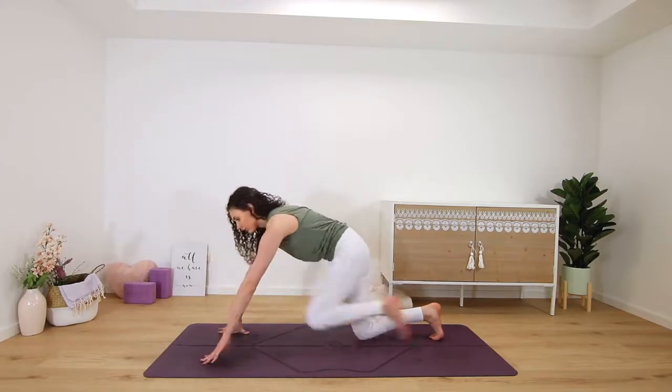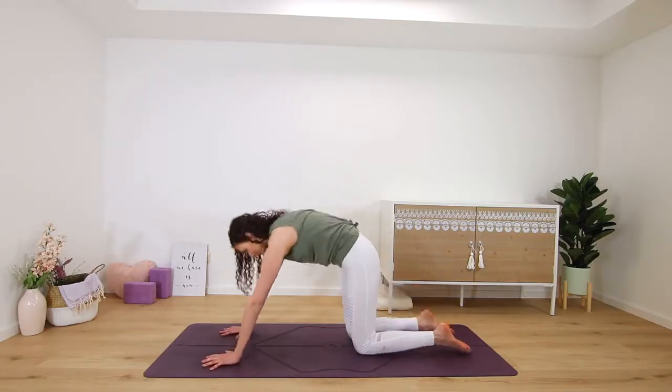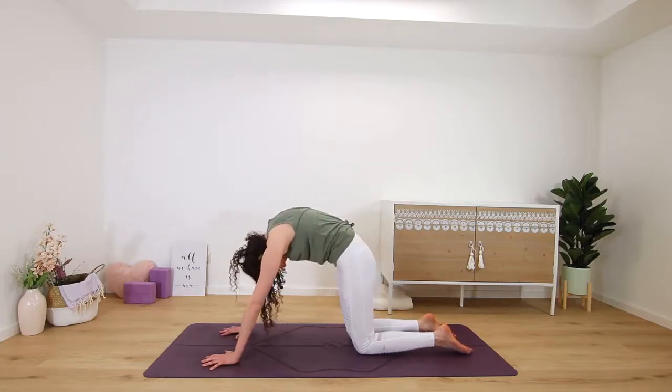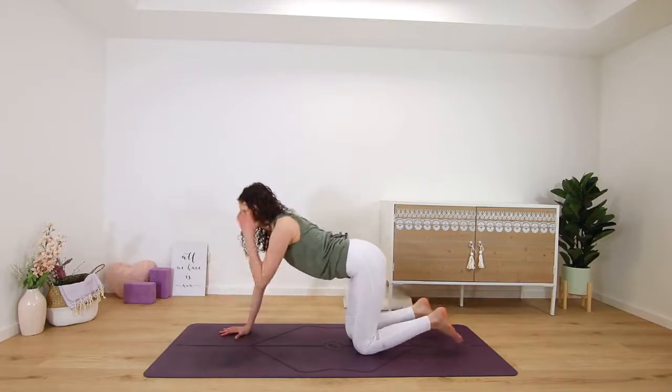Step your right leg back into a tabletop position for a few rounds of cat and cow. Exhale, rounding, chin to chest, and inhale, chest lifts.